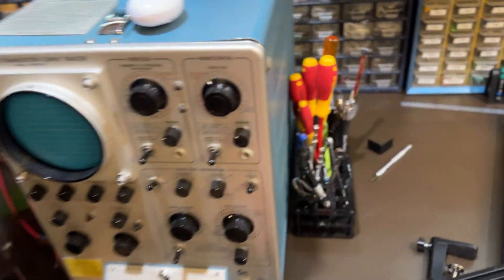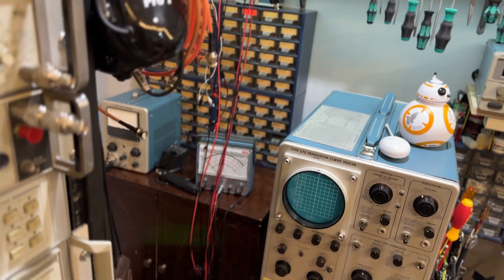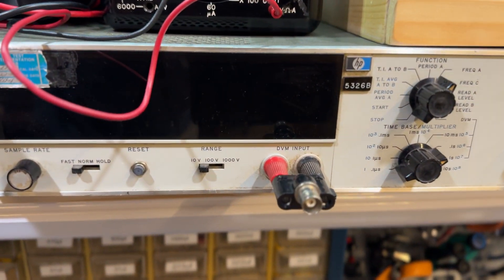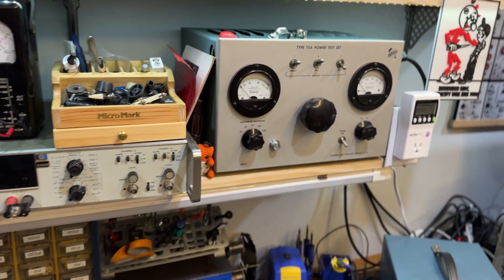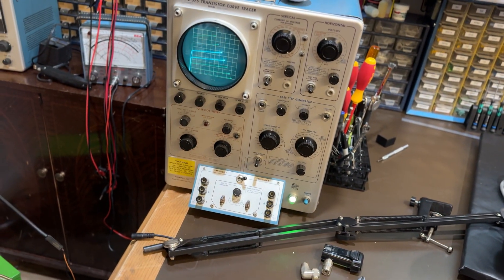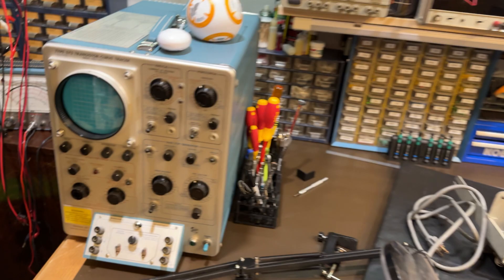575 curve tracers out the yin yang — got three of those and they all work. Look pretty well. Back there is my little Type 130 LC meter and my senior volt ohm meter. We got Tektronix power supply, an HP 5326V volt meter and counter. The Type 75A power test set, which is really, really handy for testing this old stuff. And there's our curve tracer up and going — great quality equipment.